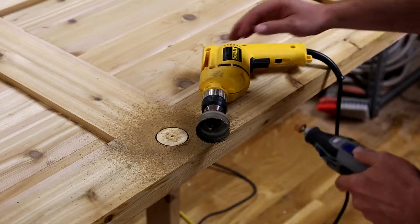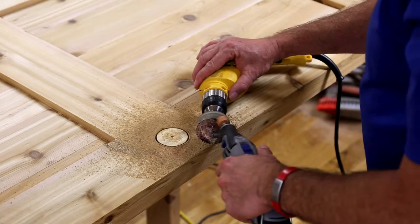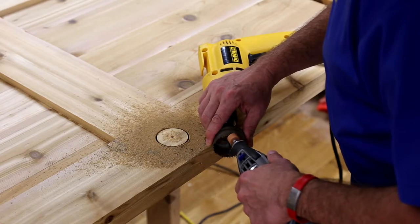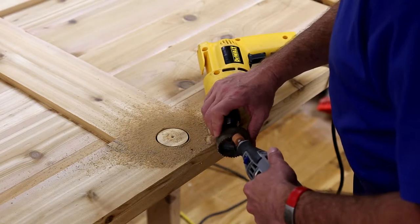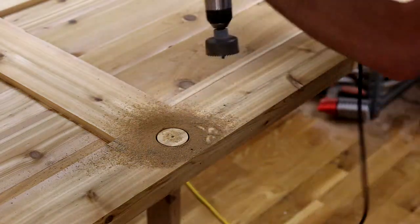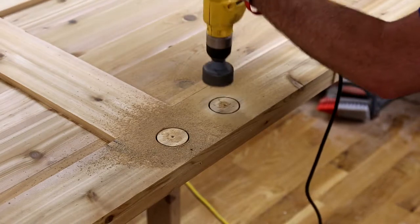I got out my Dremel to do a quick-and-dirty sharpen. I really should have held it vertically and used a file to do a proper job, but this is adequate to get the job done. I used the grinding bit to put a nice square face on the front of each of the teeth. Now with a much sharper hole saw, it cuts like butter.